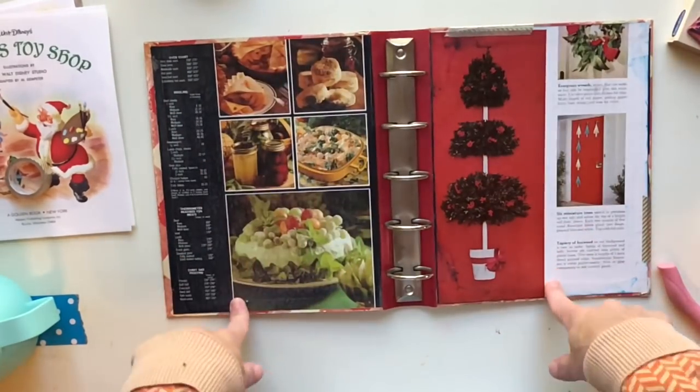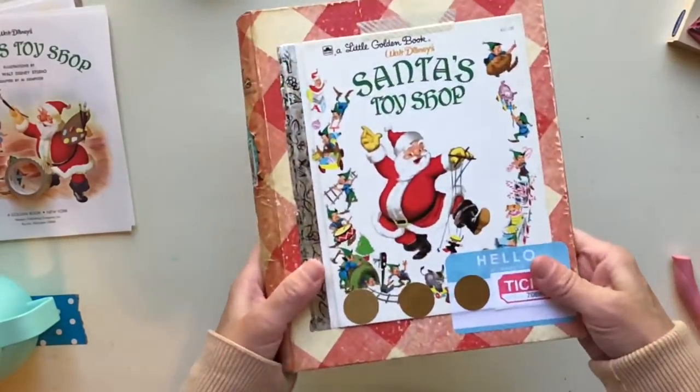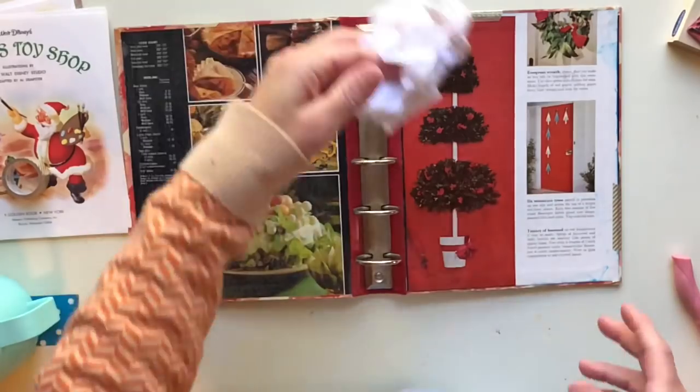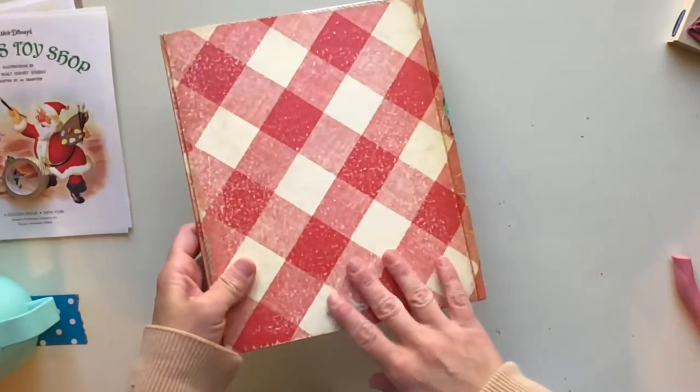Hello sweet friends, this is Gina. Welcome to the Rebookery channel. Today I'm going to work in my junk binder Christmas journal and I am going to work on the inside pages and we'll see how much we can get done.